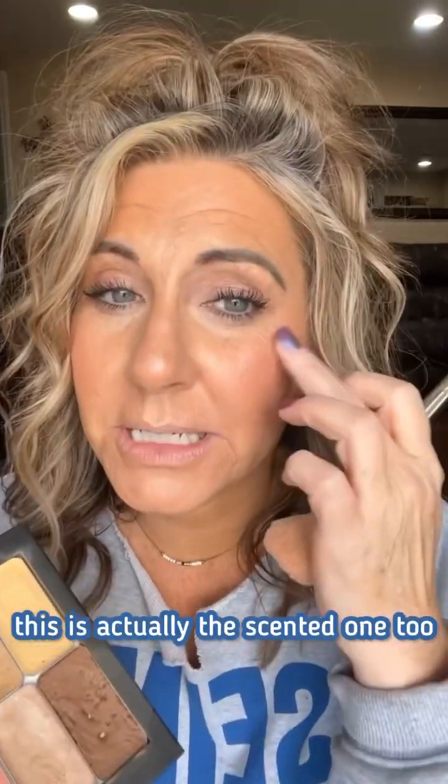I love that. Now that I've got that on, I'm going to go in with an illuminator — this is the color rose gold. I'm going to put that just... this is actually the scented one too, so it smells really good. Number three is my favorite.